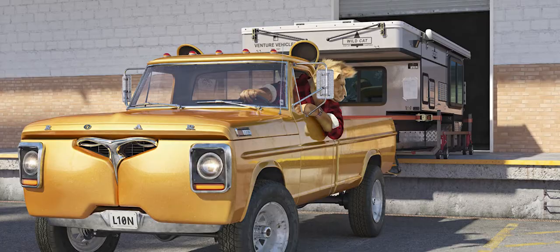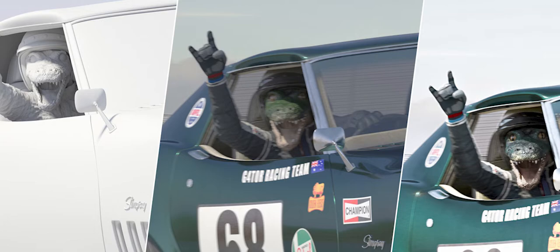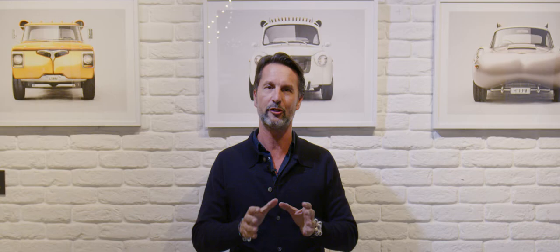Some part of me still can't really grasp that it's all hanging here. I'm actually seeing this for the first time in this big size. I'm very humble and thankful for that. This is 3D modelling which has taken months to do — it's an incredible, insane amount of work.